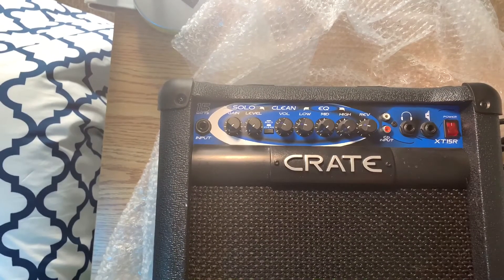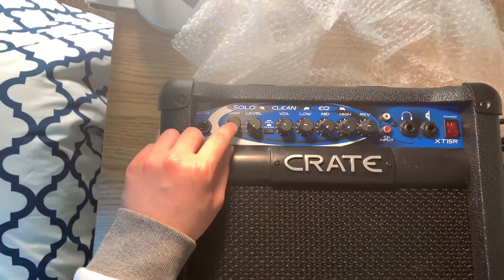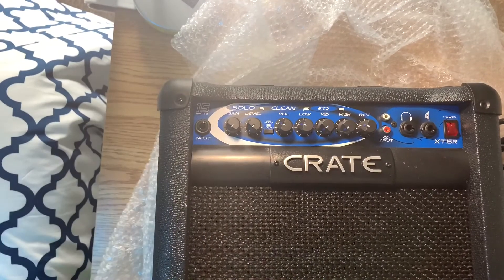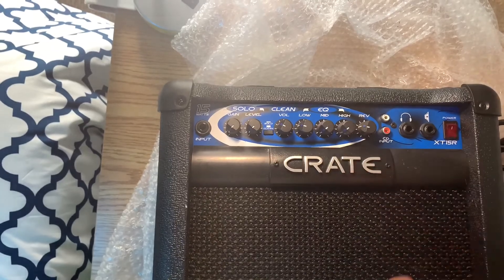Here's the amazing Crate amp — I really do like the color, it's blue. It has solo gain, level, clean volume, low EQ, low, medium, high, and reverb. It's 15 watts, and here's the input for your guitar, headphones, and here is your power-on button.